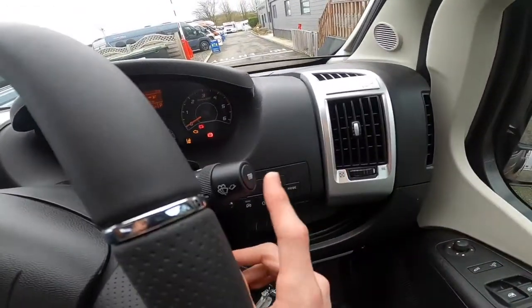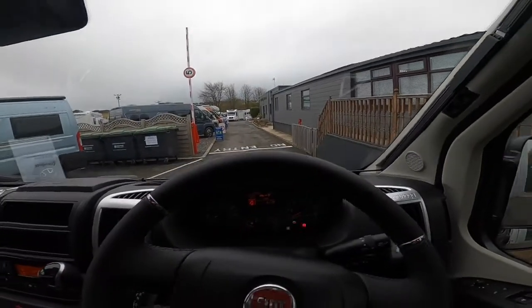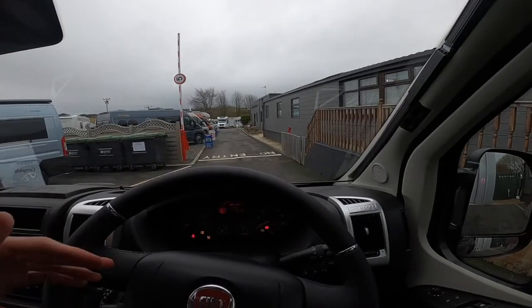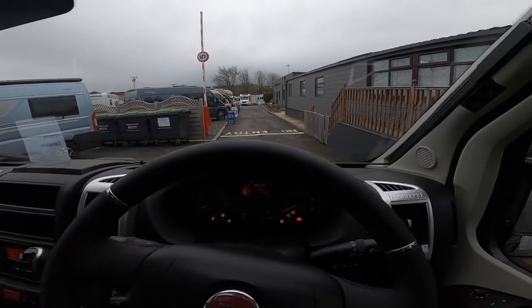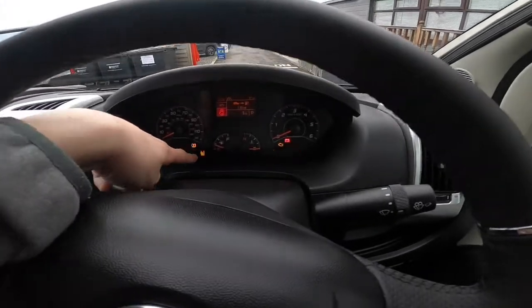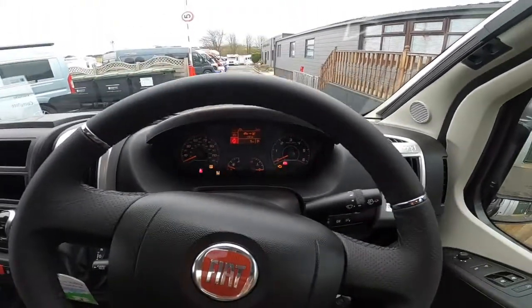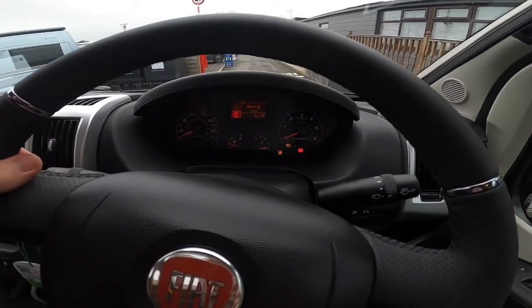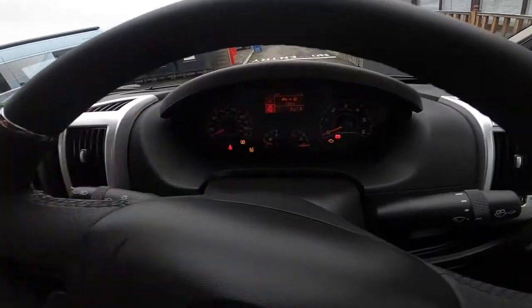You've got your wipers with the trip computer on the end of the stalk, which shows you travelling times, range, average and instant consumption, mileage covered, and various points. At the bottom here you'll notice there are two vans on the lane — that is lane assist. This customer has asked for lane assist, which is part of the driver's pack, so that's another option.